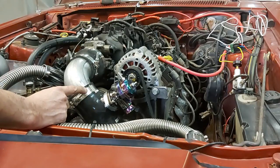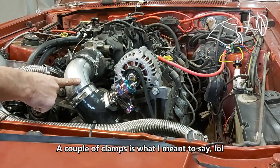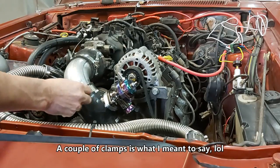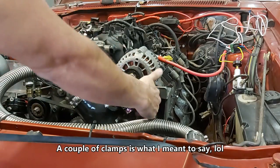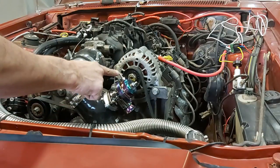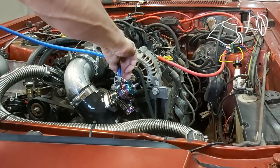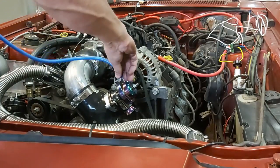Got a couple flanges, so this is my elbow here — cut the size, probably goes down to about here. We have lots of engagement on our clamp, so nice and solid. It clears everything. Basically what you do now is you just hook up the top port here, and that goes to your intake manifold.